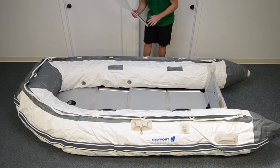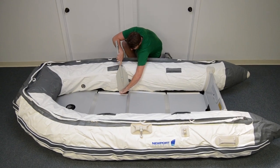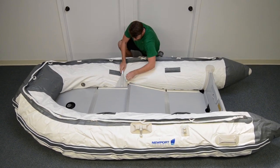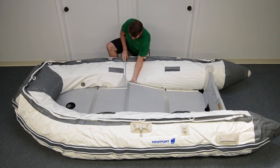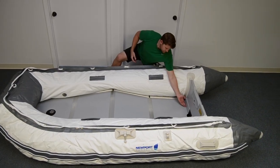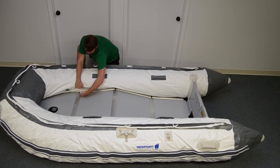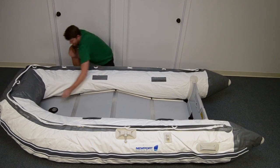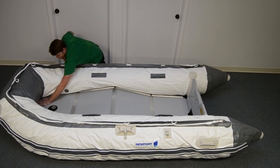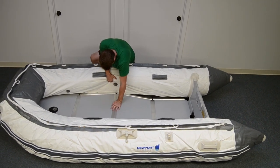Connecting the final piece is easier with two people, but it can be done with one person as well. Using an oar as a lever, push the floorboards up and connect the two brackets. Make sure the floorboards are fully against the back and front of the boat. Set the floorboard pieces in place by pushing or stepping on them.